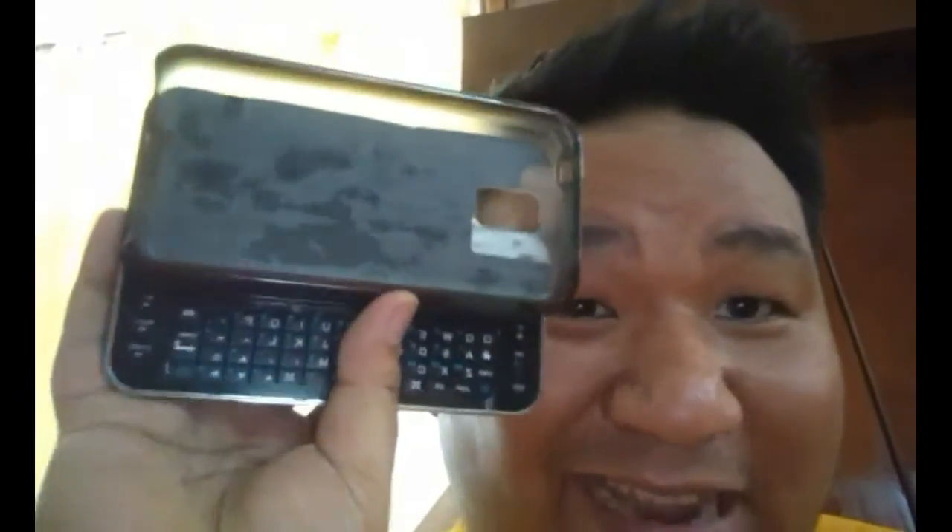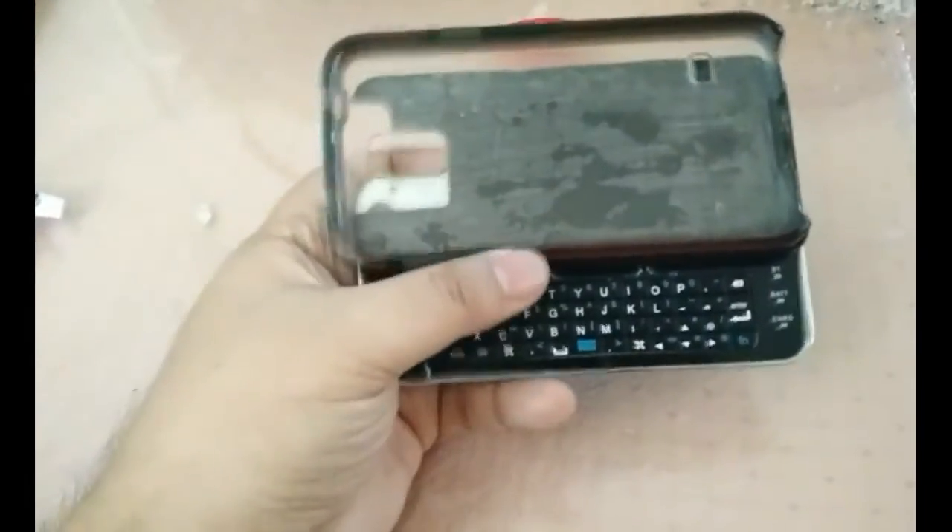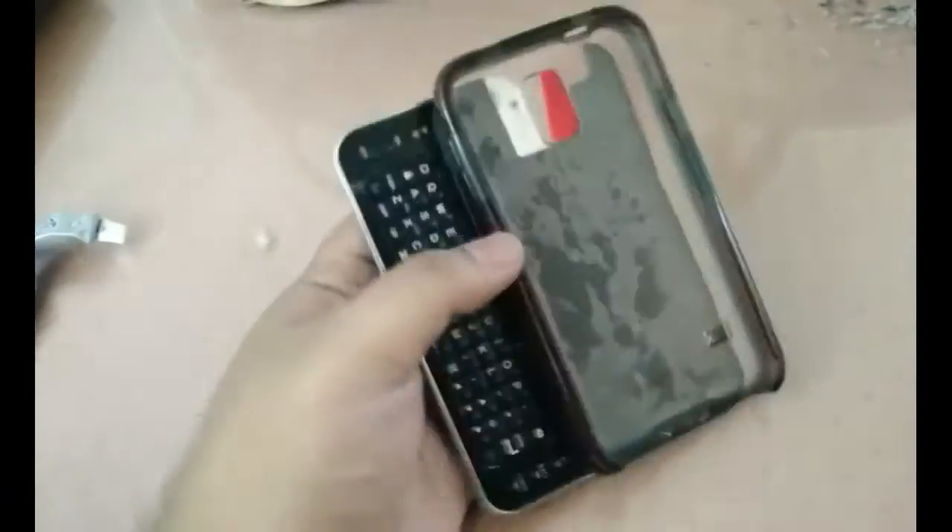What's up dudes, Alex here from TheSecralClass.com doing some finishing touches on our Bluetooth slide-out keyboard. I epoxied it to my S5 case. It's not pretty, but I don't care — it's not about aesthetics, guys.